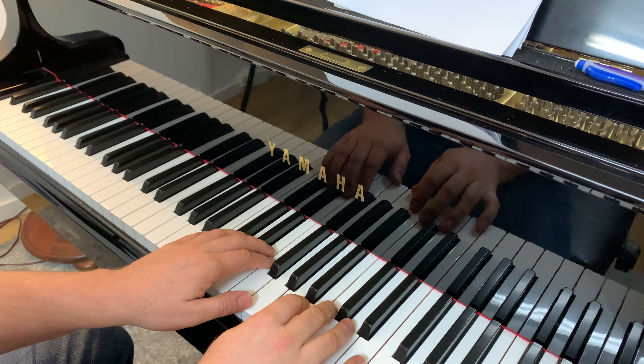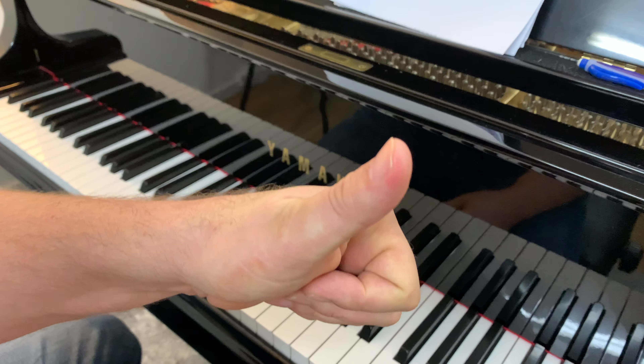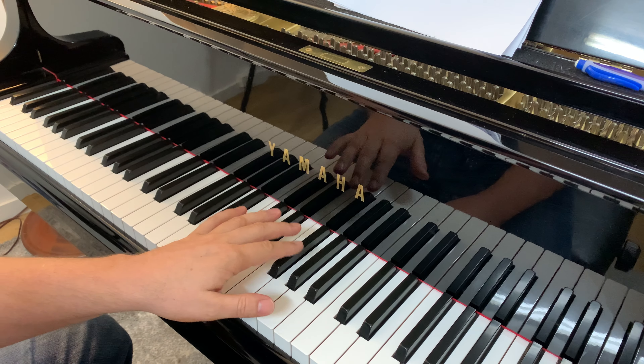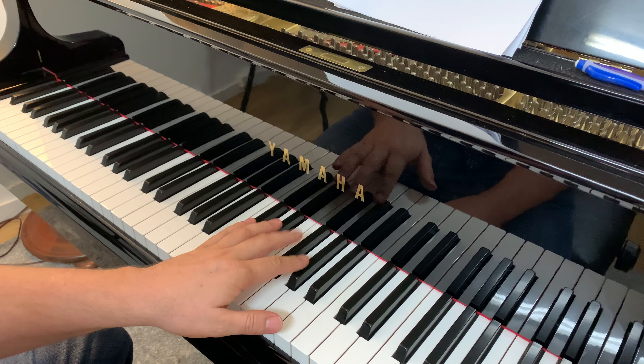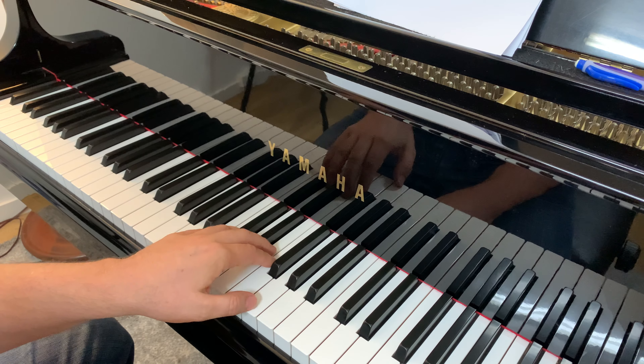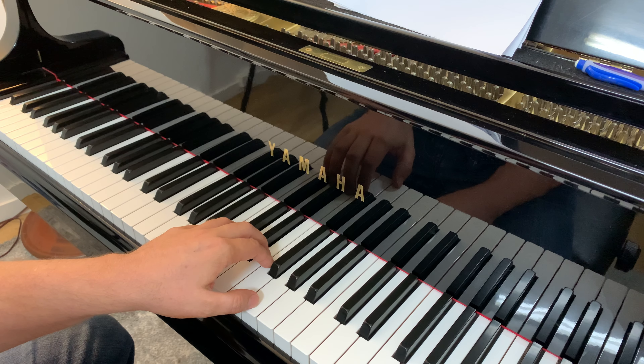And on the left hand, you're going to put your other thumb — your one finger — on G. Now G sits between the first and second black key on the piano. G's right in the middle here.